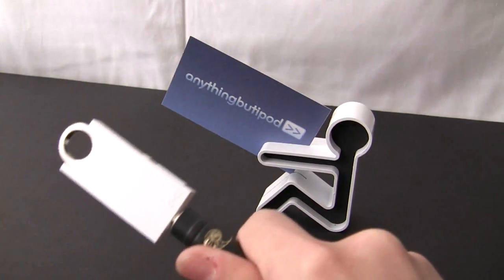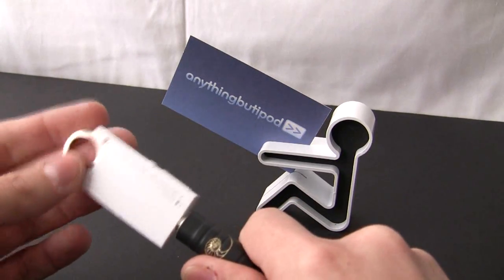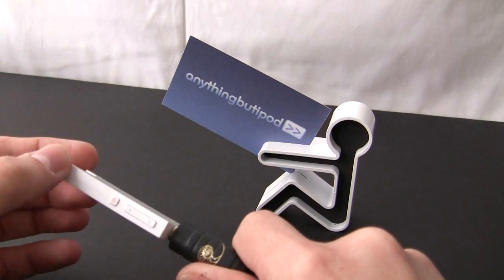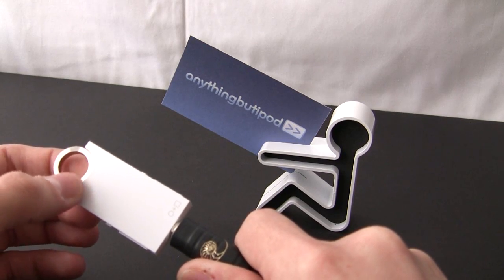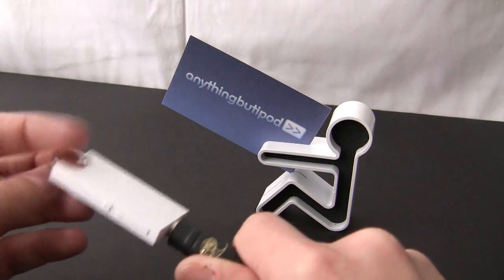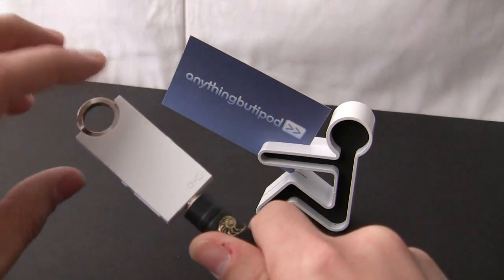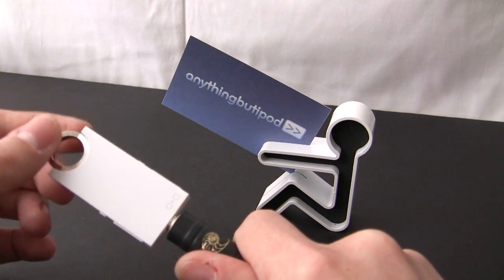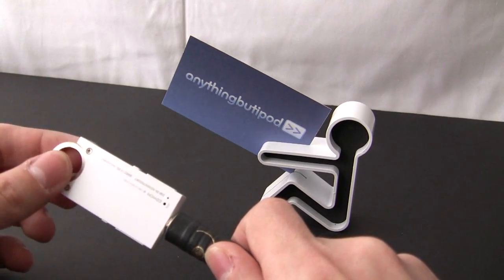The only downside to this player that I see is you cannot skip by folder — you can only skip by song. It would have been nice to have that so you can better navigate your two or four gigs of music. I think Koan kind of intended this to be just throw all your music on there and get some tunes going on shuffle right away. Minor downside — I can live with that. This is definitely the best screenless MP3 player I've come across.